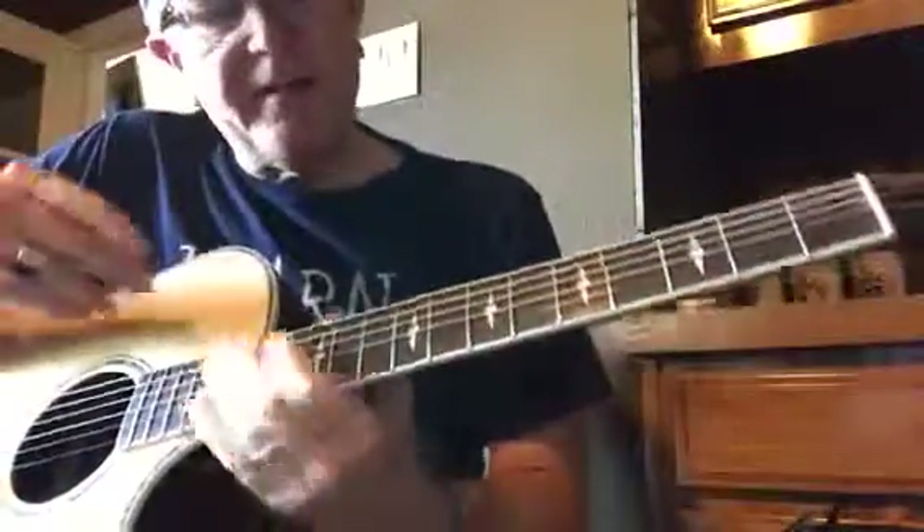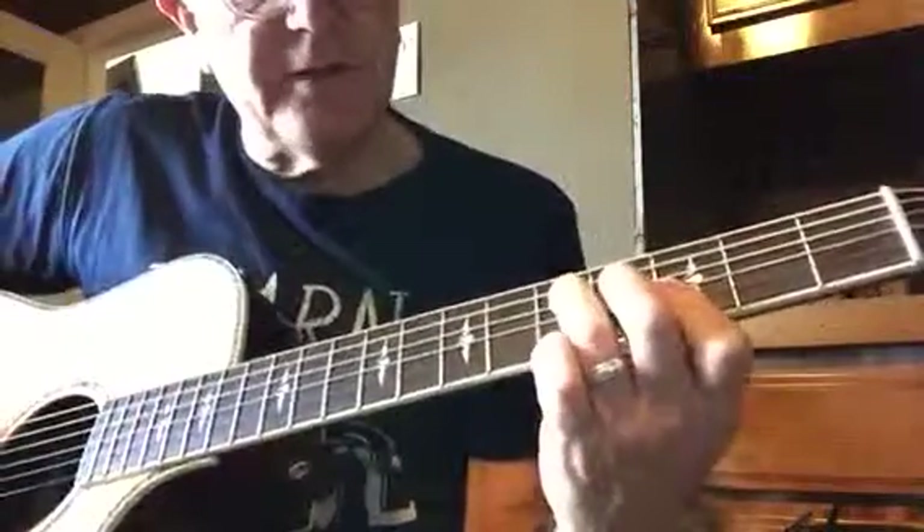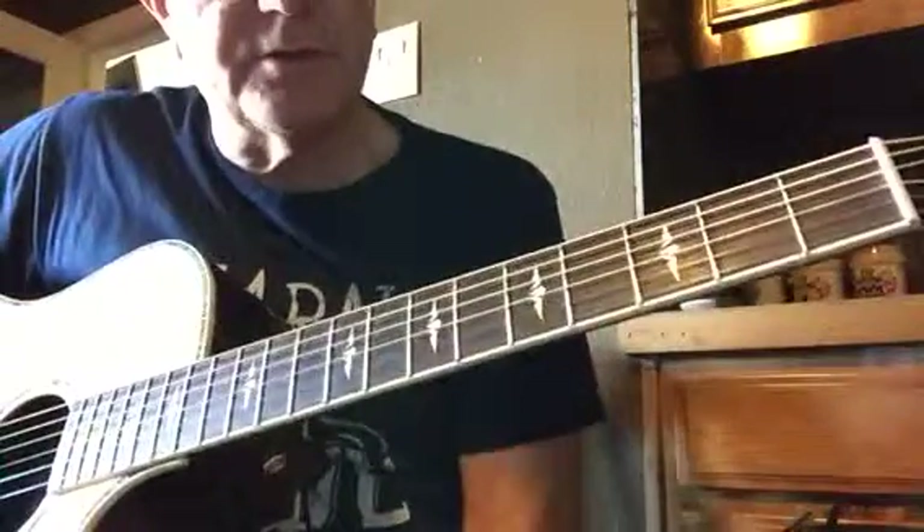The last time you play that, instead of doing the pull-off, hit this straight, and then you'll go to another section — you'll see it.